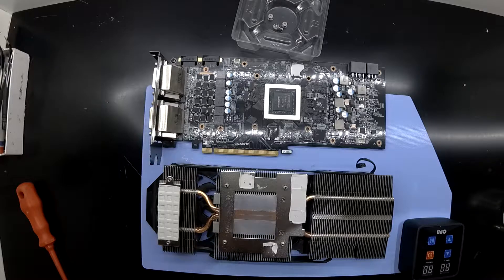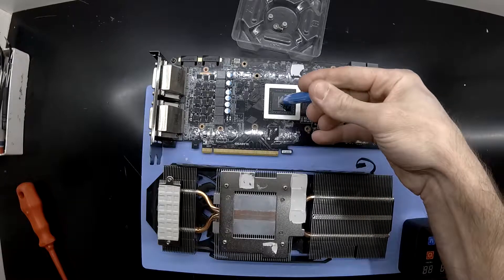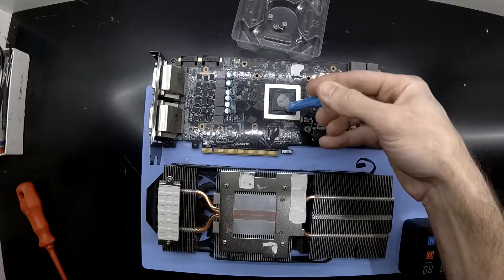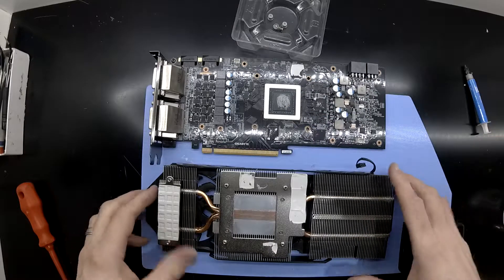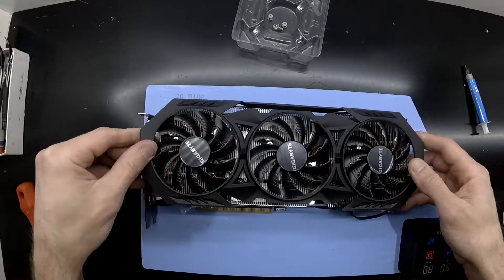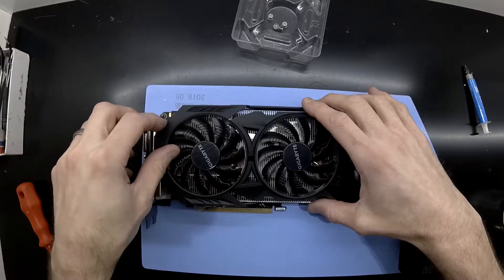Coming up next will be some new thermal paste. I have some DeepCool Z5 thermal paste, so that will do for this purpose. As always, I'm expecting various comments saying too much thermal paste, some may say too little. But check out some various reviews out there, especially on Gamers Nexus, regarding thermal paste and the right amount. You'll see it doesn't really matter too much in the end, as long as it's there.